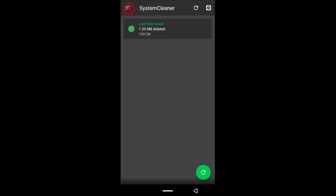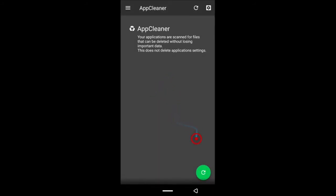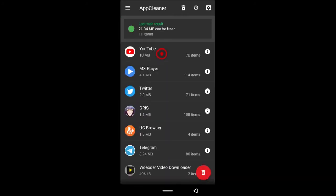The next thing is App Cleaner. Like I said, this requires the pro version of SDMaid, but I'll show you how to do it with the free version. Once you tap the button to look for files, if you're on the free version and tap the delete button it's going to ask you to pay. So instead, go through your phone settings, look for the app — YouTube for example — and clear the files from there.